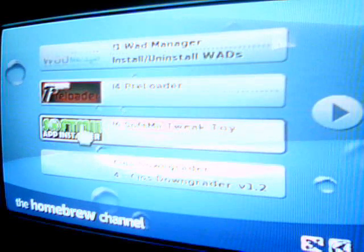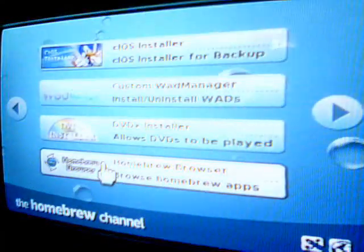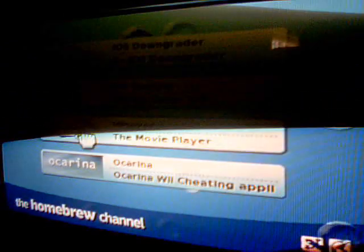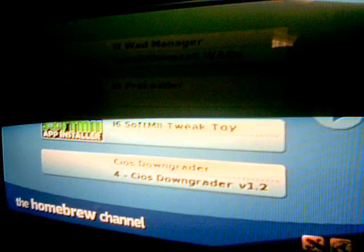Now you can install WADs, you can do whatever you want. I'll give you a pack for the apps — simply just drag the apps folder onto the SD card and download the pack. Then you'll see all the apps on here. There's a Homebrew Browser — that's good, you can browse apps there, like the Shop Channel. There's notes on here, there's MusicC, and that's how you get the Homebrew Channel.